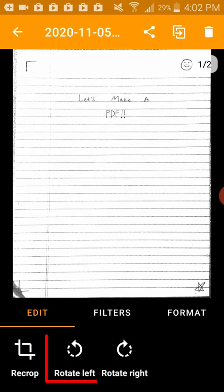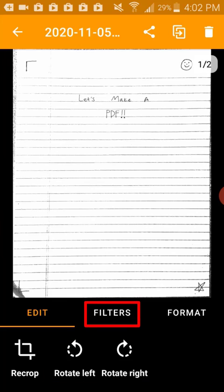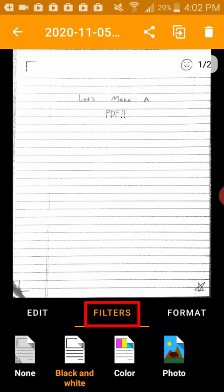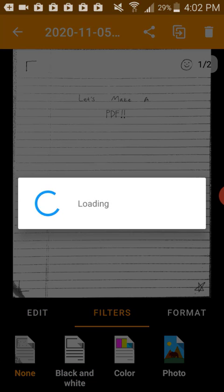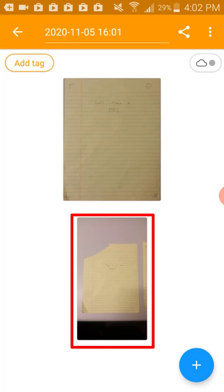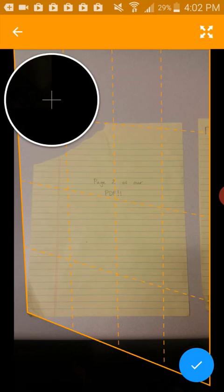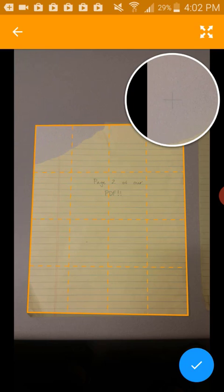We can also edit the orientation of this page using the right or left button. Another feature we have is to change the filter on this page. We can decide if black and white or color looks cleaner for our scan. Click the back arrow to get back to the full document. I can do these same steps on each page. On this second page, I will crop out my mistake. Click the back button again once we're done fiddling with each page.